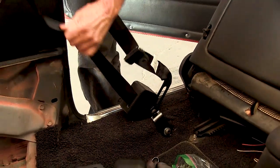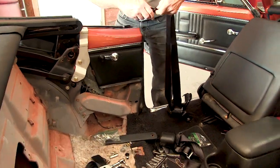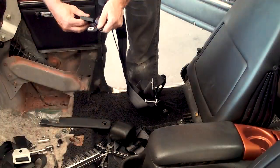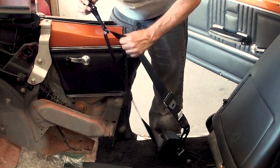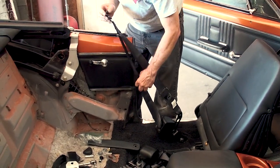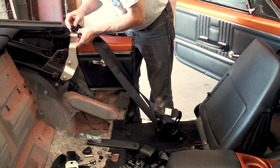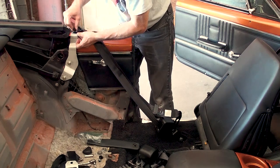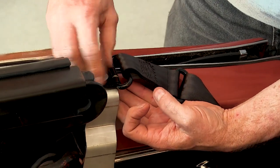Unfold the seat belt to confirm that no twists are present. Locate your shoulder bolt and special lock nut and after removing the plastic cover, screw in and tighten to the top of the mounting bracket with a recommended torque wrench. You may want to put down a fender cover work mat to protect your paint from accidental damage from the lock nut in these tight spaces.